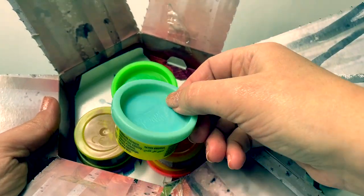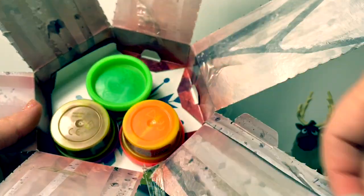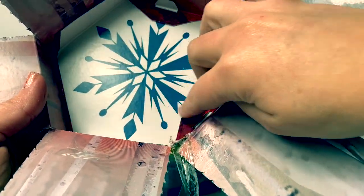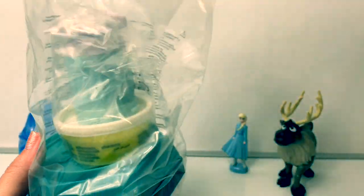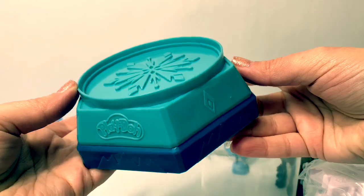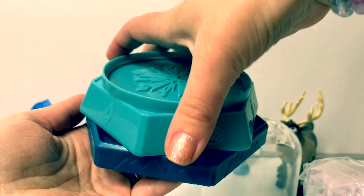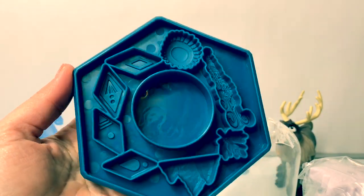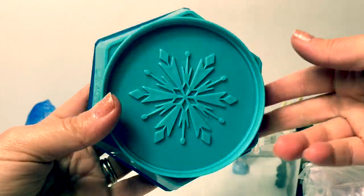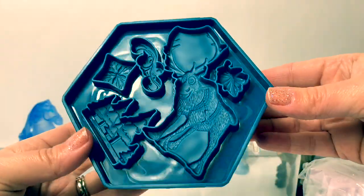Here are our cans of Play-Doh. We have a light blue, red, green, and purple. And a picture of a beautiful snowflake. Here is the snow globe. Here is the base, and it turns. There are some extra molds inside — super awesome! It has a picture of a beautiful snowflake, and here are some more molds on the bottom.